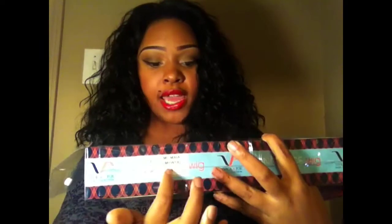It came in this package right here. It has the lovely Vivica Fox right here. And it has the name, which is Maya, and the color, which is a 1. I'm going to tell you guys the colors — the color I have is a 1, obviously.